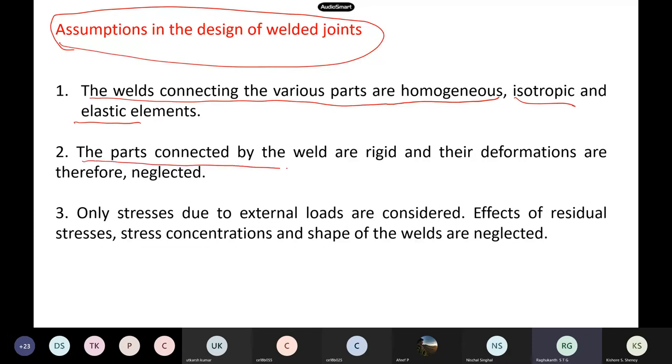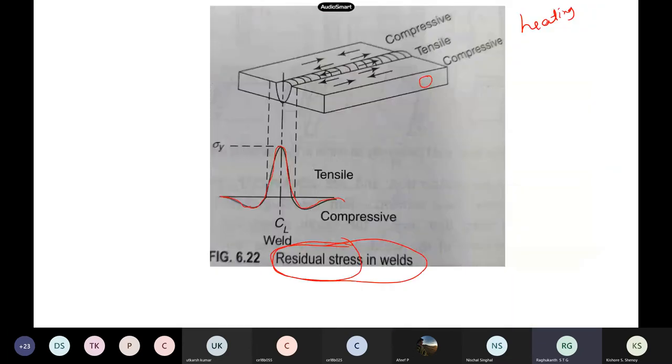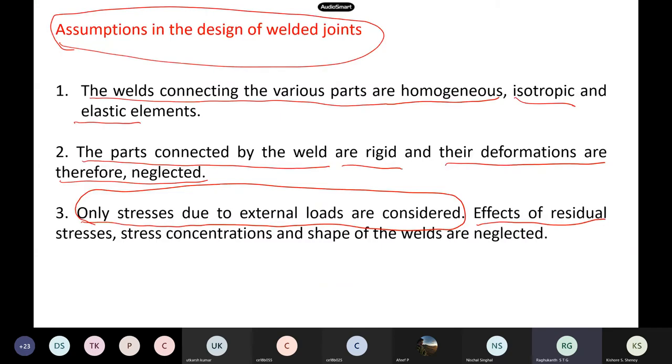The parts connected by the weld — we assume they are rigid and their deformations we neglect. Only stresses due to external loads are considered in our design — that is the IS code formula. The residual stresses, which I already told you will be present before applying any load, we reject and do not consider while designing. Stress concentrations and the shape of the welds — whether deposited like this or like that — are also not important in the design.